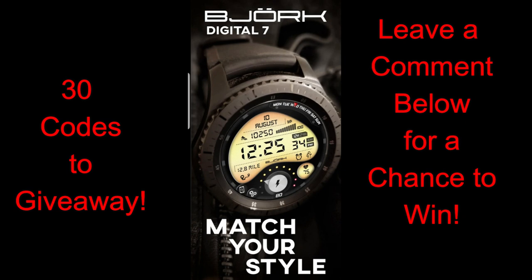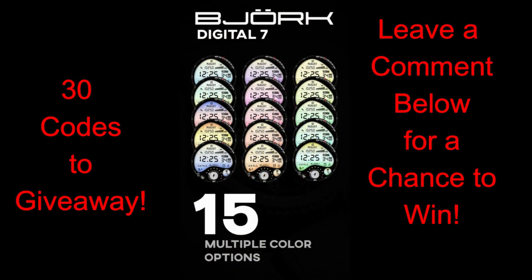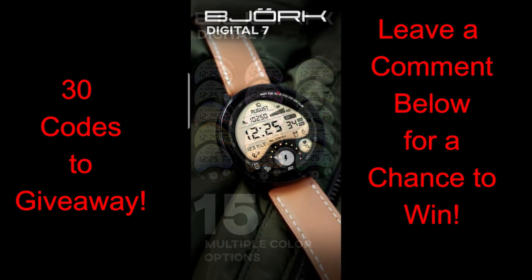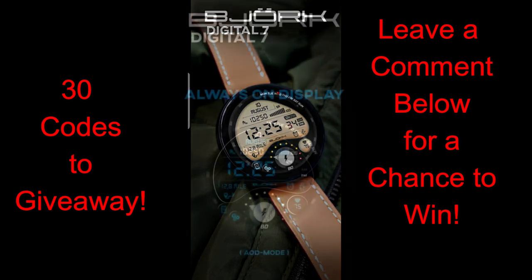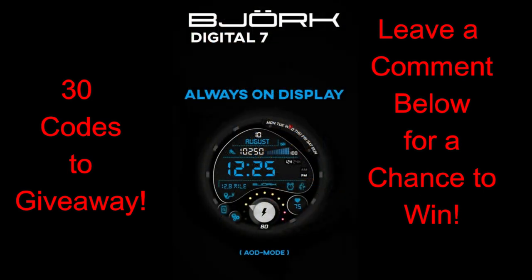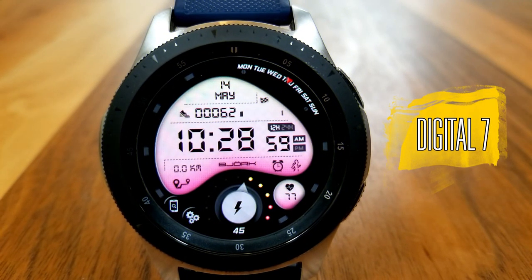For the review today I have a great design to share with you from our friends at Bjork. This is an all-digital watch face which comes wrapped in a modern and fluid design with lots of useful activity features and some nice customizations. Plus we're going to be handing out coupon codes again to lucky viewers that comment below, so if you want a chance of winning a code for this one, make sure you participate in the contest.